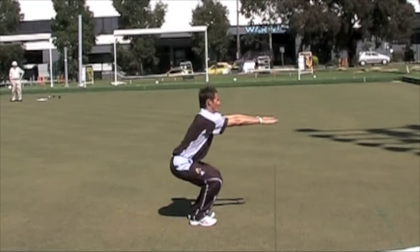Bend at knees and hips and lower your torso to achieve a ninety degree bend at the knees. Keep your head up and back straight.